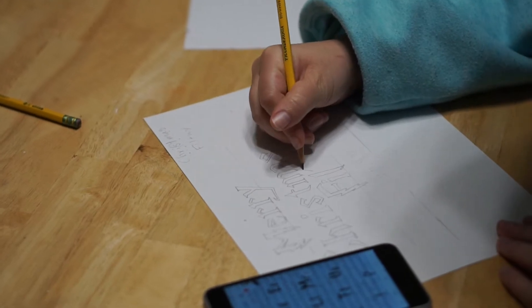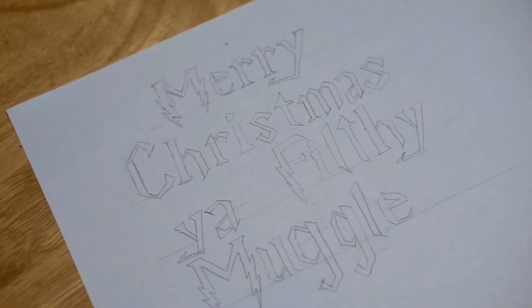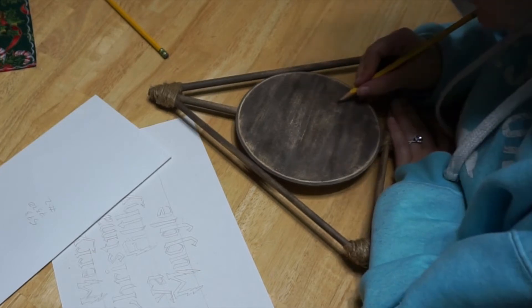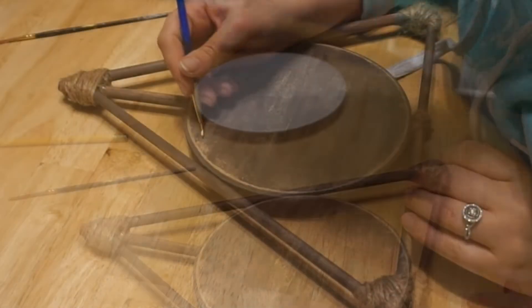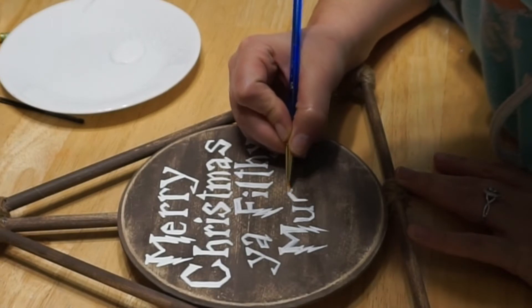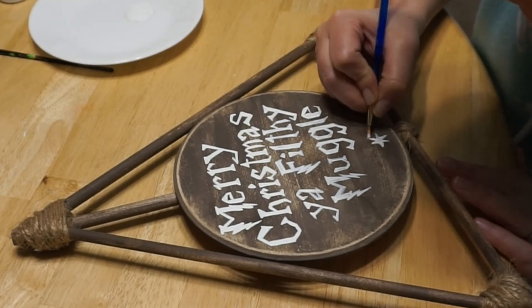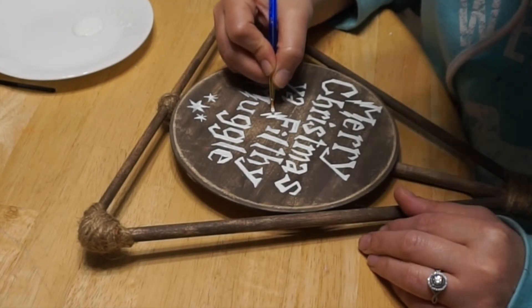I used my phone to look up the Harry Potter font and did my best to copy it onto a piece of paper to practice. I think it would have been nice to say happy Christmas ya filthy muggle instead of Merry, but I don't regret it. I used a pencil and drew my letters onto the plaque — you can't see the pencil markings on camera but they show up fine in real life. Then I took my Waverly chalk paint and painted the letters onto the plaque, doing two coats. If you have one of those fancy machines that cut out letters you could use that, but it's old-school freestyle here. For a finishing touch I added three Harry Potter stars from the books onto the bottom, then went over my letters one more time for touch-ups.